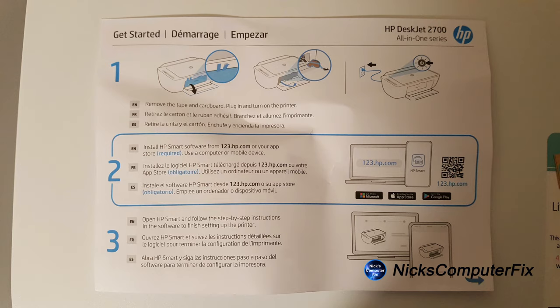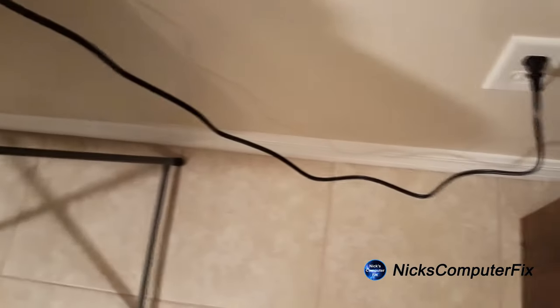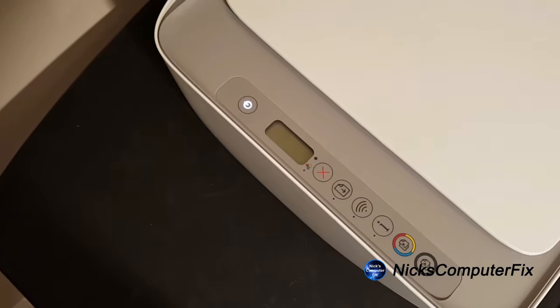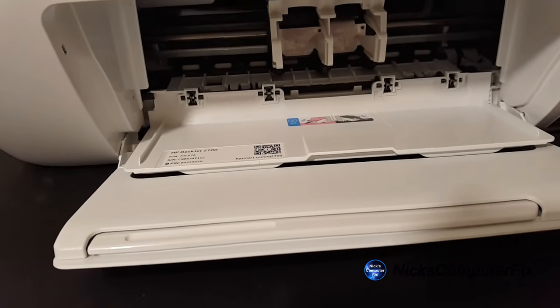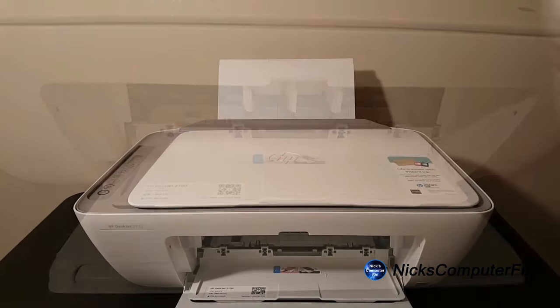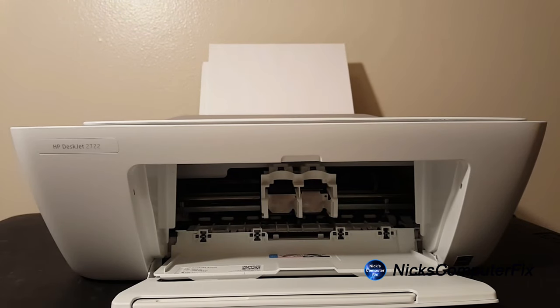Now the first thing we're supposed to do is follow these three steps. The first step is to power up the printer by plugging in the power cord and plugging the other end into an AC wall outlet. Press the power button to power it up and the power light will blink a couple of times, the LED light will come on, and the two ink cartridge slots will center up to allow insertion of the cartridges. But first, let's put some paper into the input tray and then install the new ink cartridges.